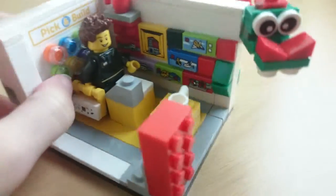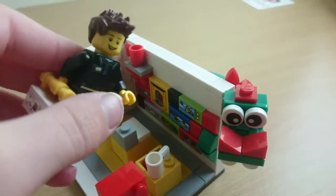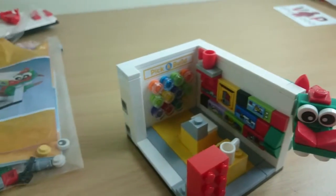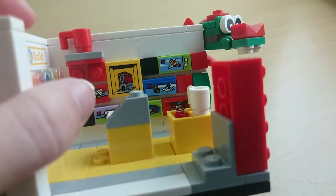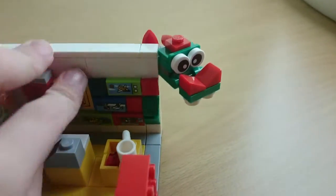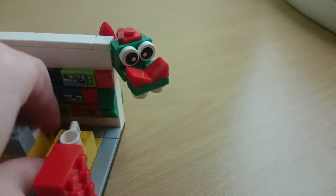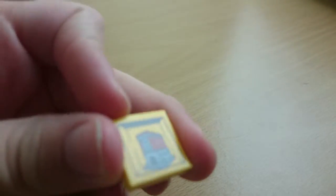Let's start off with the shop. Here's the shop — everything in the shop, this is like the Lego store with the pick-a-brick. Let's take the store employee; we'll look at him later. The main reason people got this set was for the stickers. Here we have them — all stickers on the wall. This is the firehouse headquarters, of course.